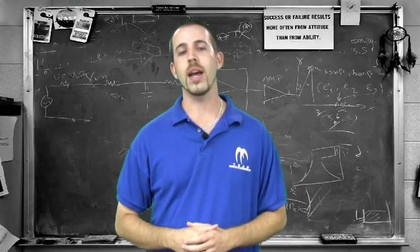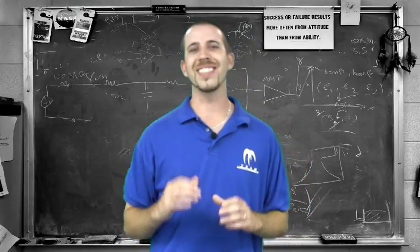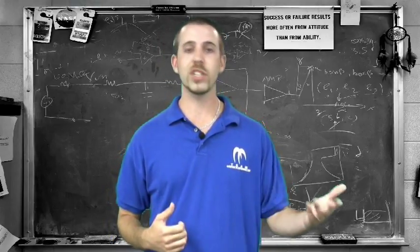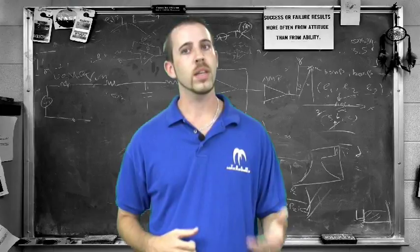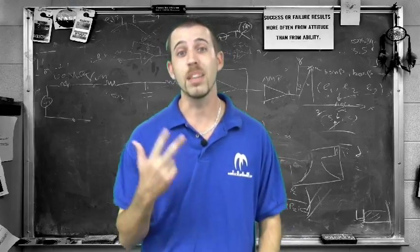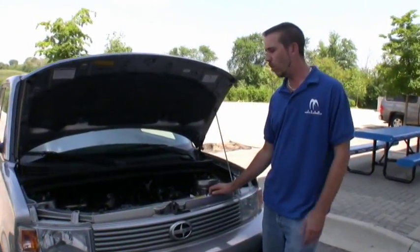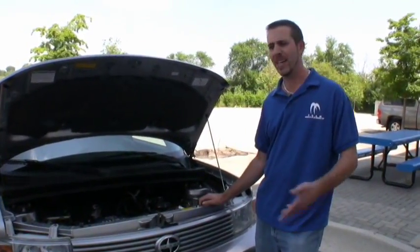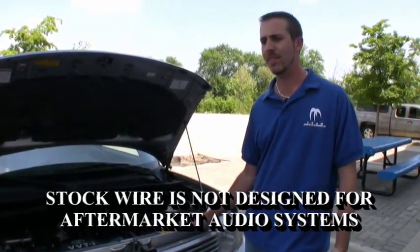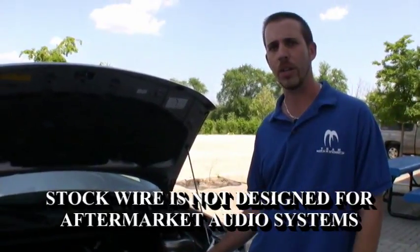Before you buy, you have to understand that your electrical system has limitations. Your car's electrical system was not designed for aftermarket audio equipment. Most vehicles can handle 600 to 1200 watts. As you increase demand, you have to look at upgrading your battery, alternator, and the big three.